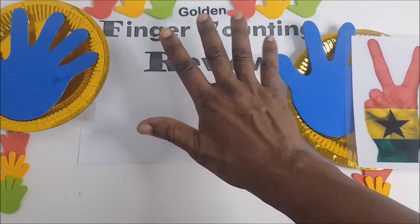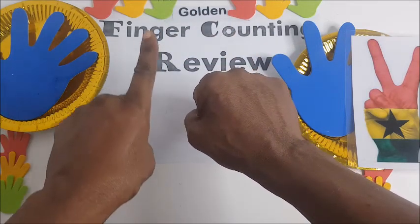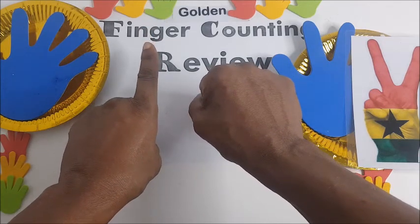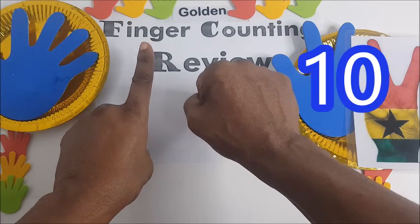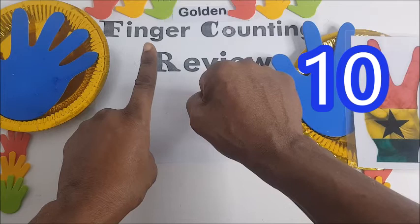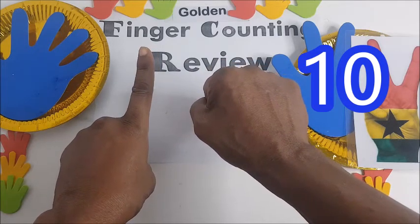Ten. Then you hold the fist — the right fist — and you bring the left hand with the pointing finger up. That is kumi. Ten, kumi.